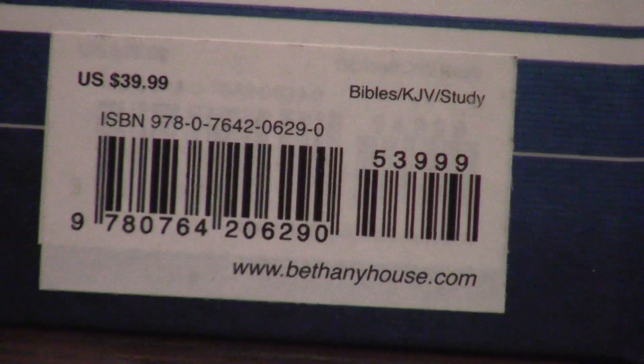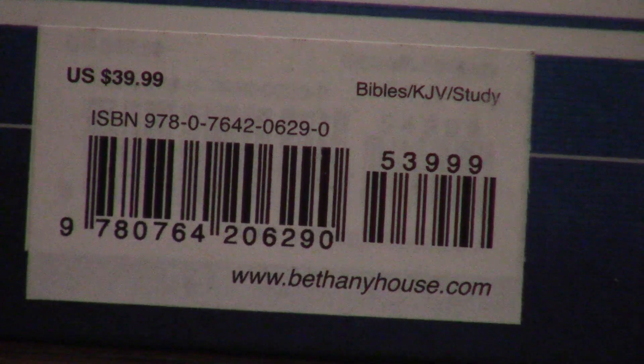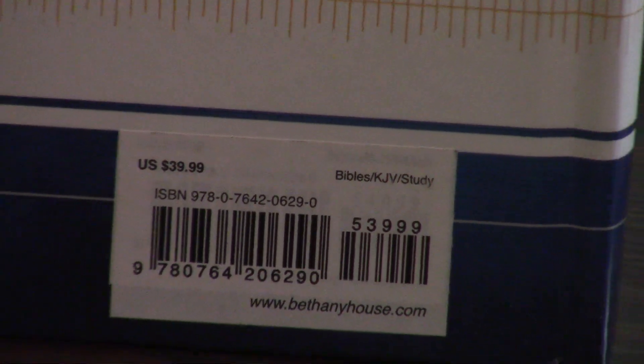I get asked a ton to provide ISBN numbers, so I'm going to have Sister Francesca zoom in on that ISBN number so you can look at that. The Reese Chronological Study Bible — awesome. Great Bible. I love it. Hope you love it too. God bless. Talk with you later in Jesus.